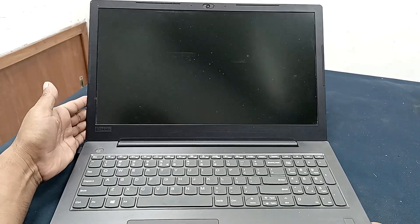This is a Lenovo IdeaPad 330 laptop. This laptop's problem is power turns on but no display.